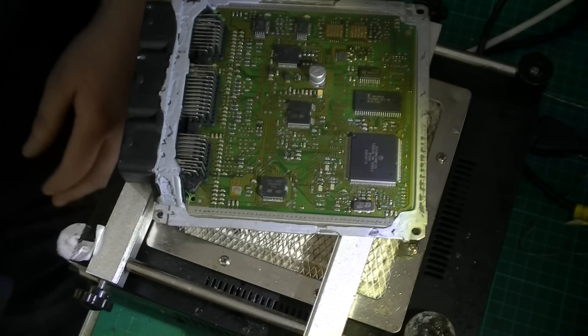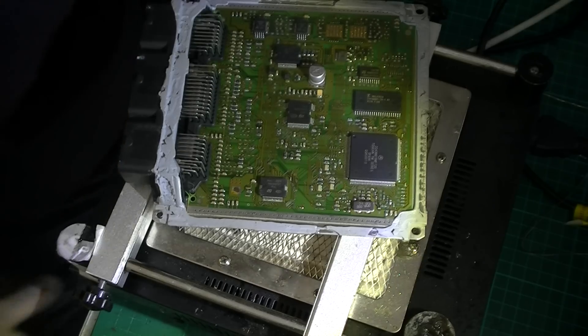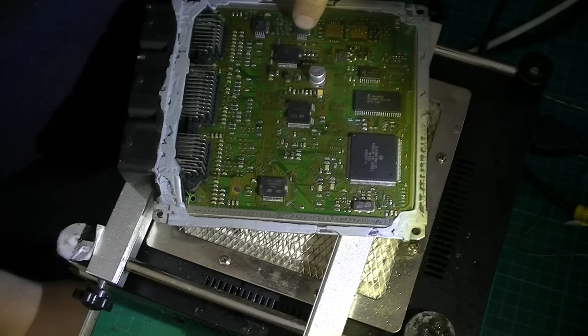Hi, here we have what I think is out of a Peugeot. I actually have no idea what year of a vehicle it is, so let's have a look at some of these date codes. Looks like maybe a 2001 Peugeot.